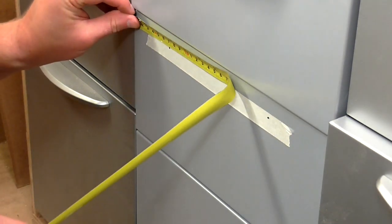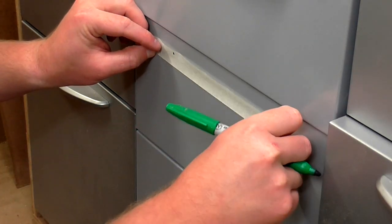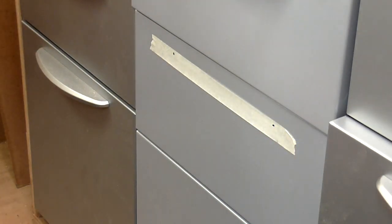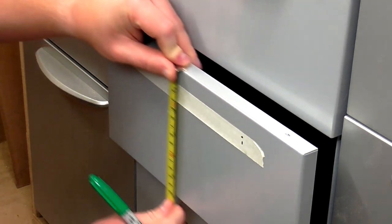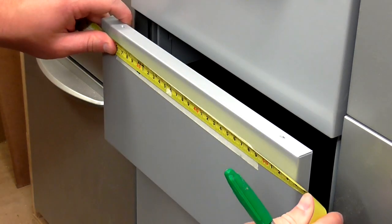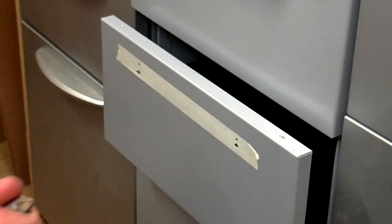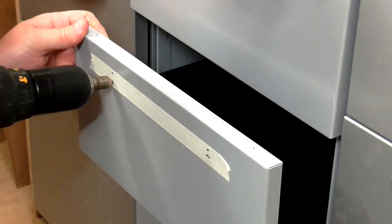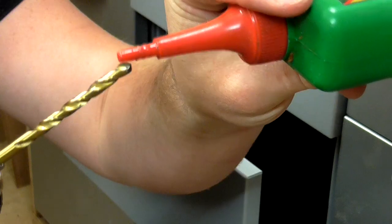I centered the mark by eye, measuring the distance either side to confirm it's nicely centered. I want the handles to be three centimetres from the top. I'm going to use a countersink bit just to centre the hole, then drill with a six mil bit — which looks the same size as the bolt — adding a bit of oil to the drill bit.